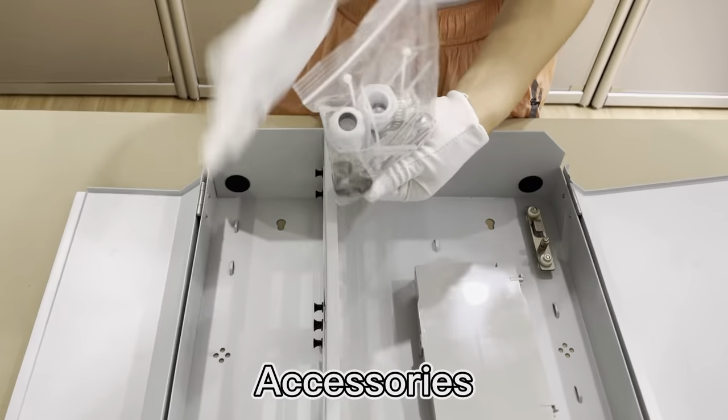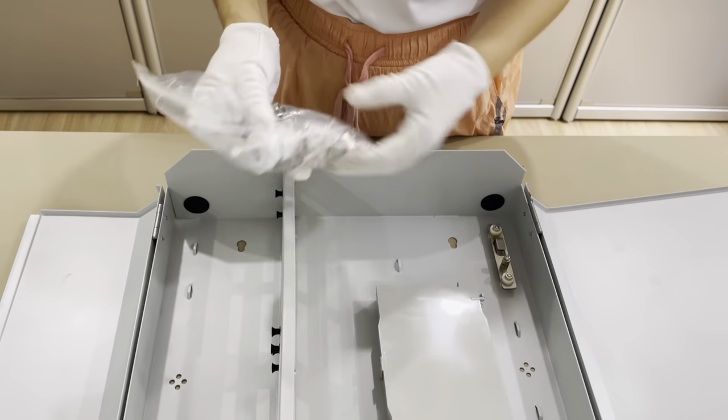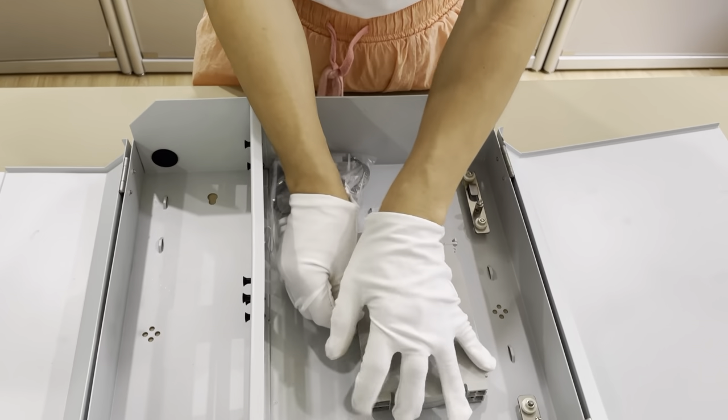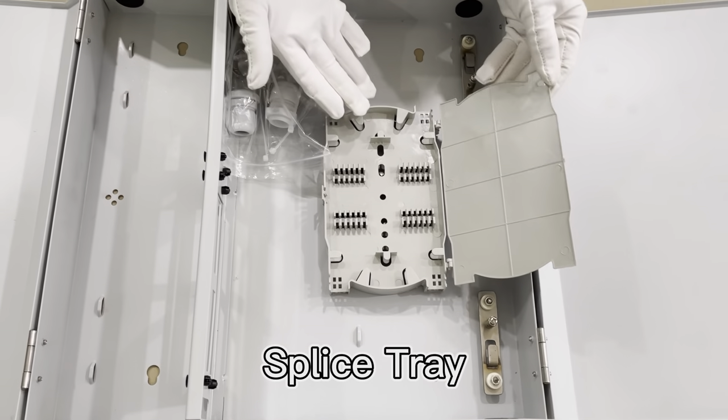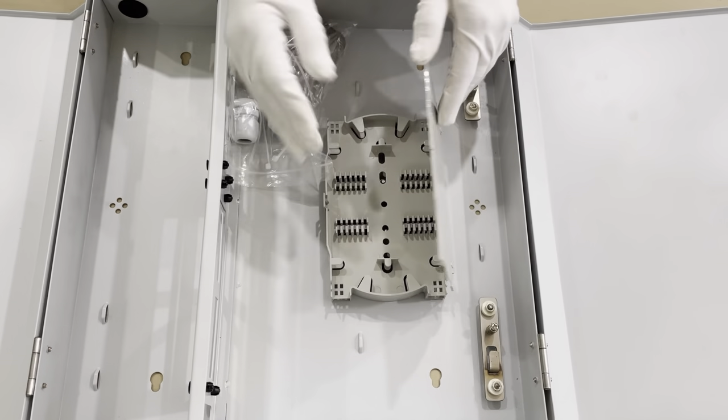Mounting accessories and a splice holder. Splice trays — two splice trays. Each splice tray can splice 24 fibers max.